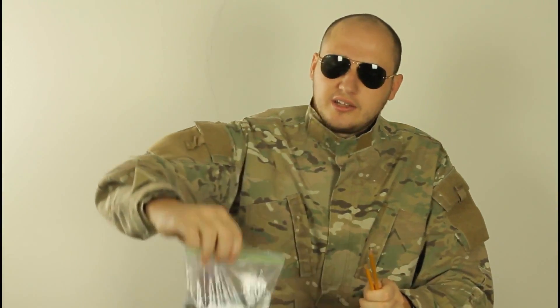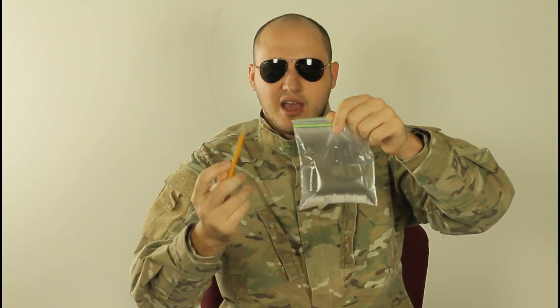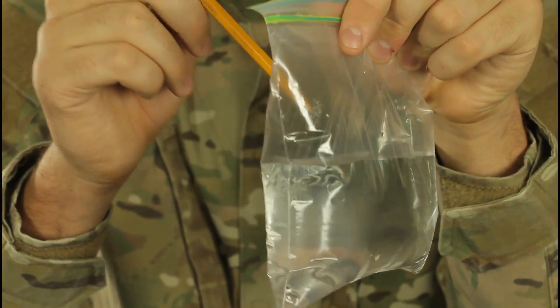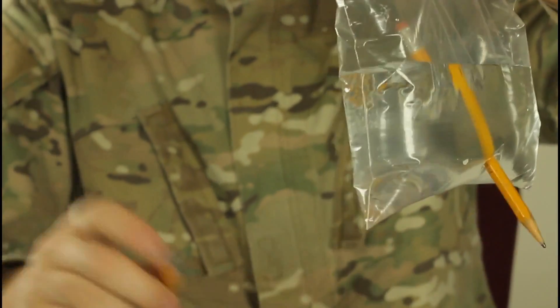For this experiment, we're gonna need a couple of pencils and a ziplock bag. We're gonna push the pencil through the bag, and the bag is not gonna leak out. So I'm gonna push it through right here. You see? It doesn't leak at all.